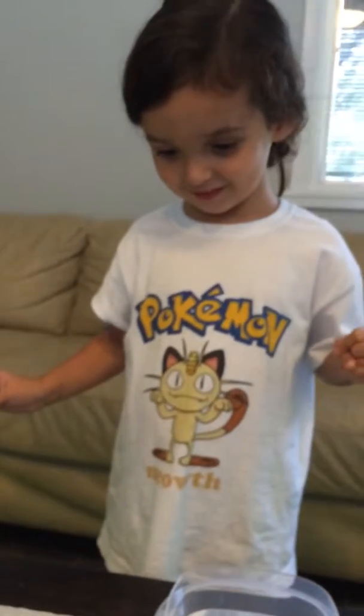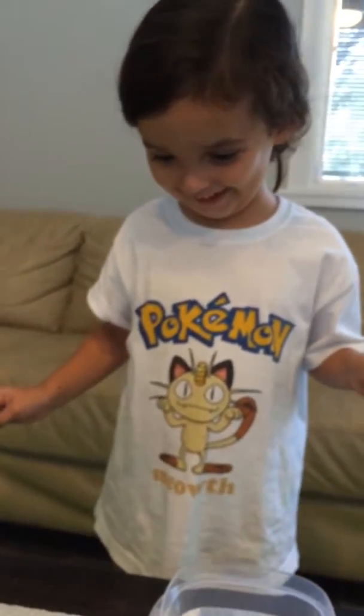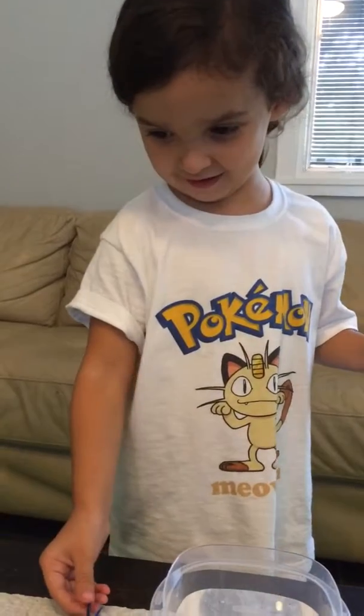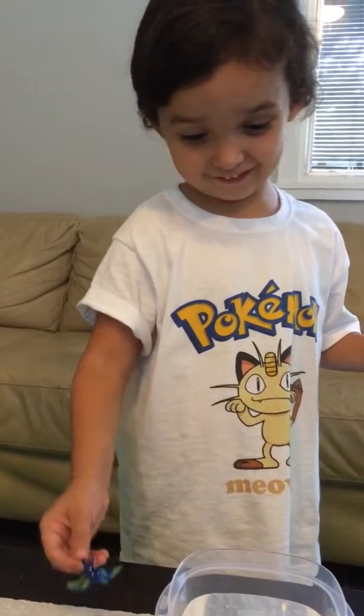So what is that you're playing with? It's an Electabuzz. I know, but what's the paint on there? It's changing color nail polish.